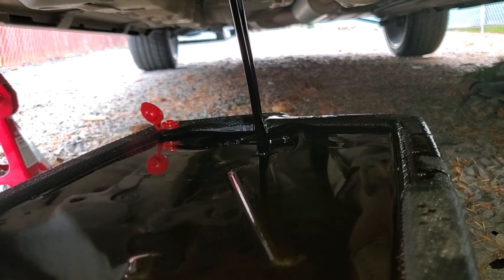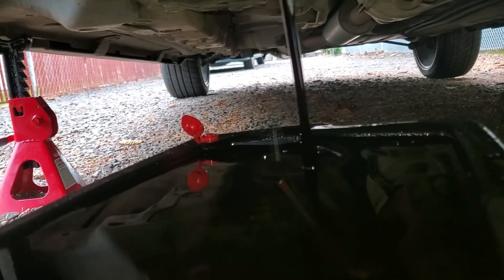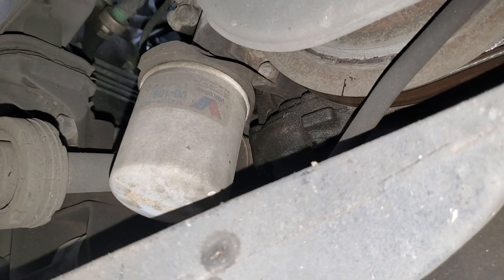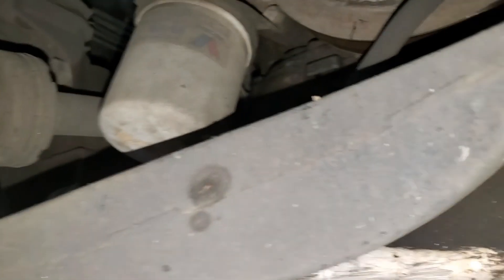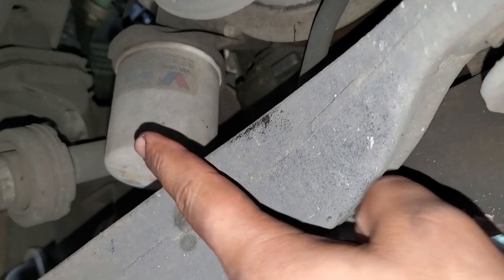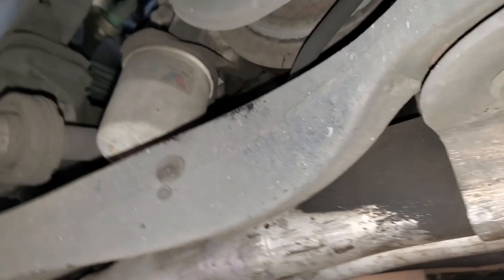So let this drain out and I'll come back in a sec. One thing I like about Hondas and Acuras — they always put the oil filter so close and easy to get to. This one is on the right side behind the passenger tire, right next to the oil pan.